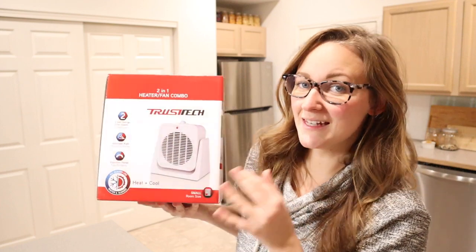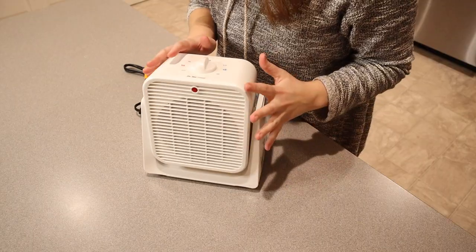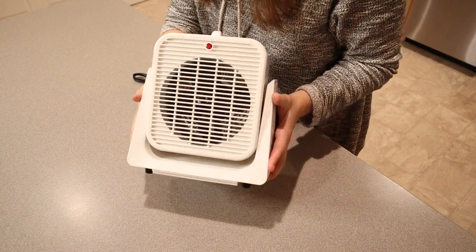Hello, welcome back to KG Simple Reviews. Today I'm going to be reviewing this two-in-one heater and fan combo. I'm going to go ahead and open this up and show you some of its different features. I just took this out of the package and this is everything it comes with besides the user manual, and I just want to show you how nice and compact and small this is.